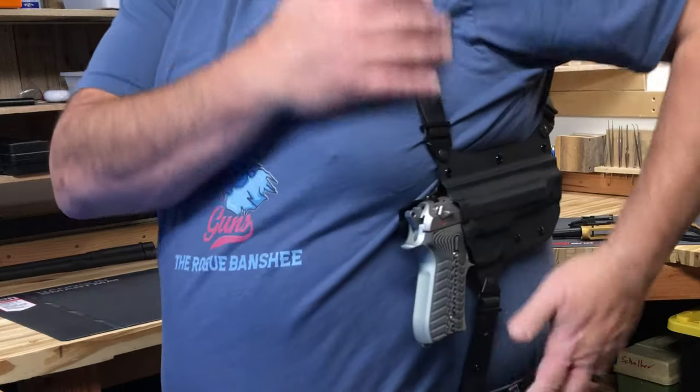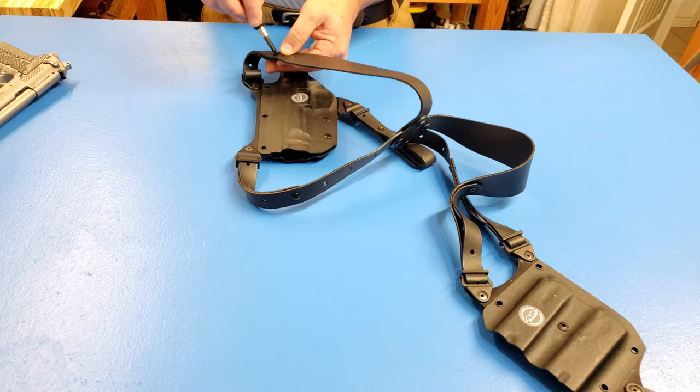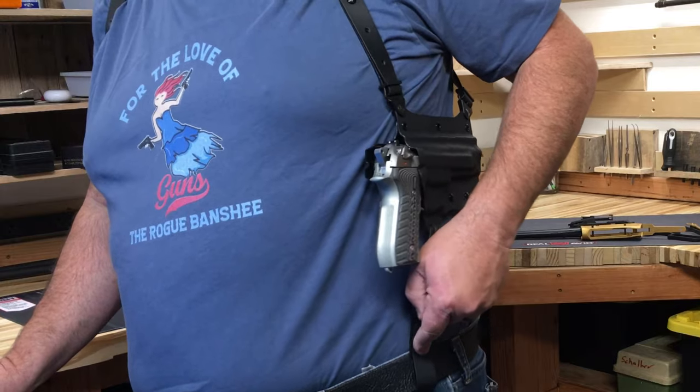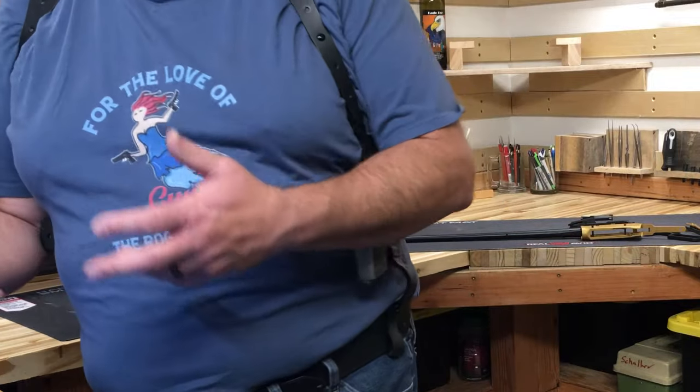It's really nice to have leather on your straps. That way, this is as comfortable as you can get while still having that Kydex, and you have lots of room for adjustment. You also have a snap right here on your belt loops, so that way you don't have to keep taking your belt on and off.